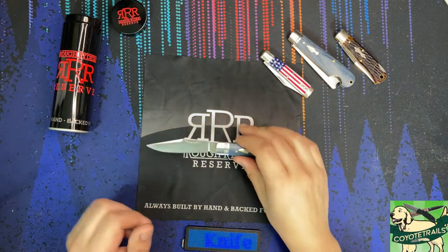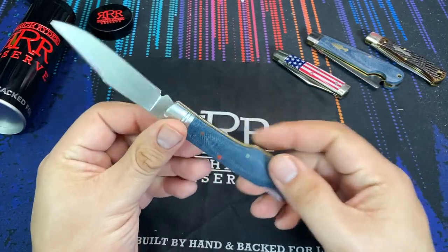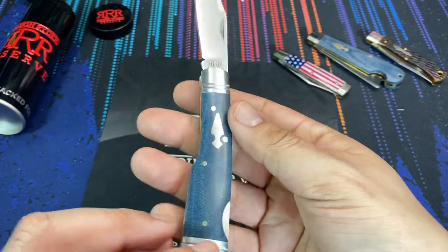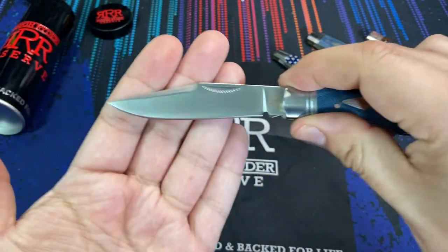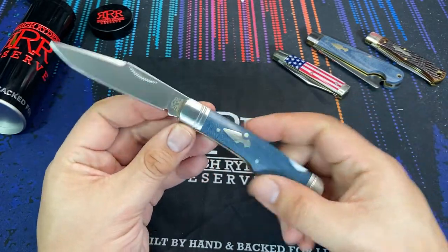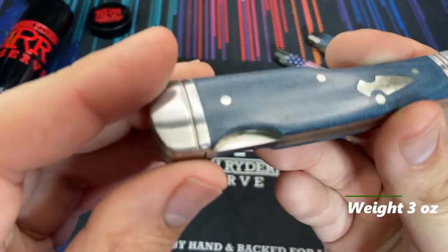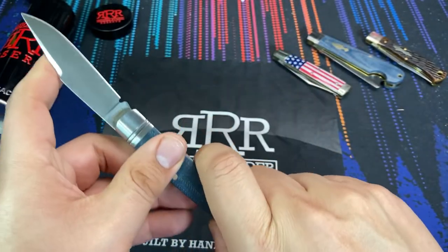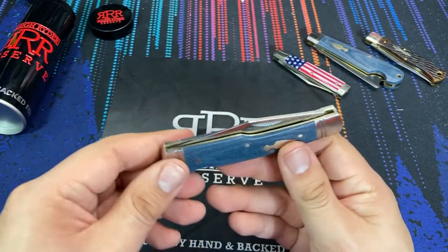Hello everybody, welcome back to the table. Today we are taking a look at one of the newest knives from the Rough Rider Reserve collection. This one right here is the Rough Rider Denim Micarta Lock Stock. What we have is a knife with a three inch blade and about seven and an eighth inches of overall length. What makes this knife nice is that it is a lock back design, but it has some throwbacks to the traditional slip joint folders that we know with the Rough Rider Reserve line.